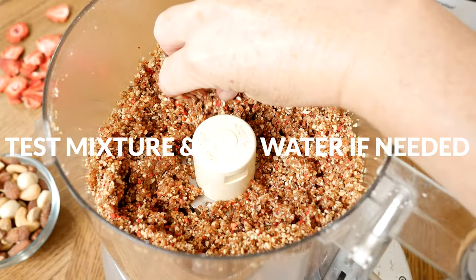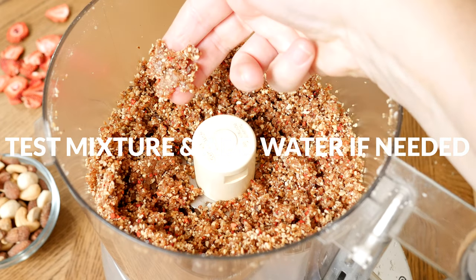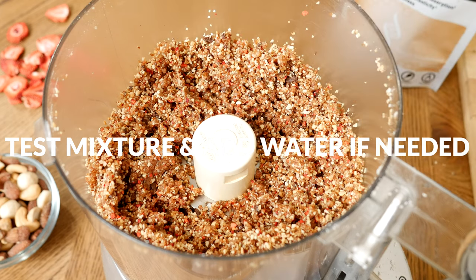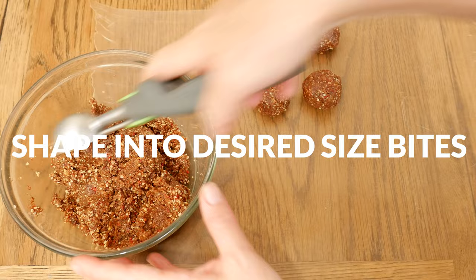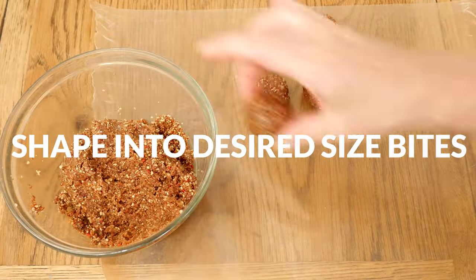Now it's time to test your mixture by pressing between your fingers. If it doesn't stick together easily, then simply add in one to two tablespoons of water. Shape into your desired sized bites. I'm using a one and a half tablespoon cookie dough scooper just to make this easy.